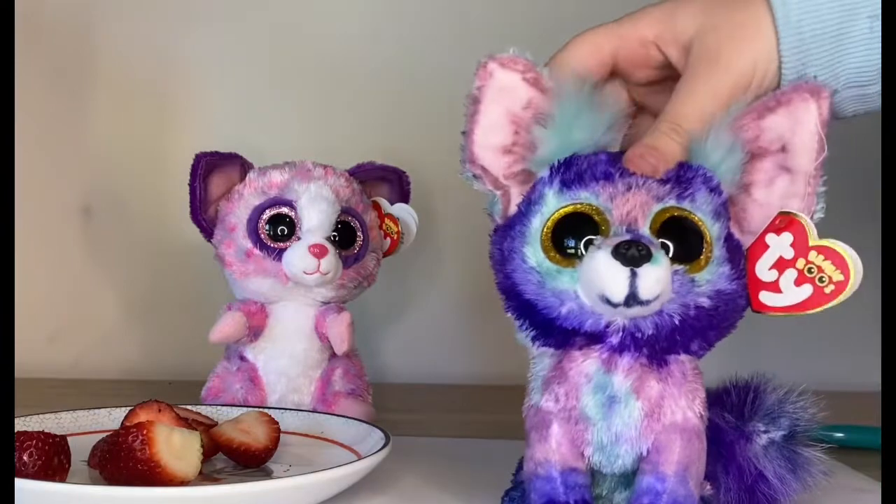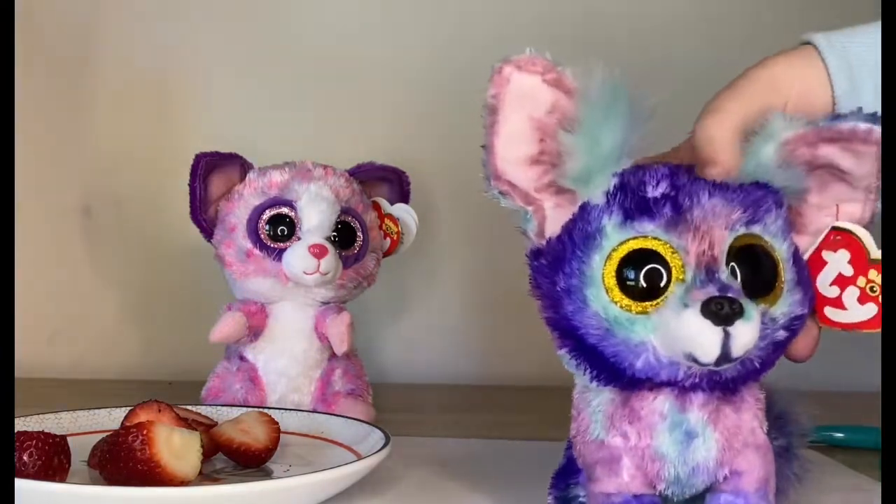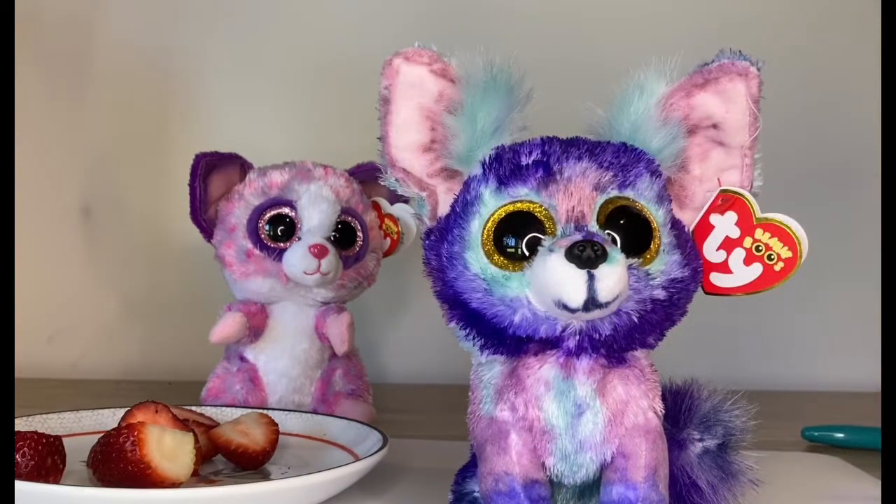All right, now we're finished and I just have to wash it out to make it smooth. Then after we brush Phoenix we'll move on to Becca.